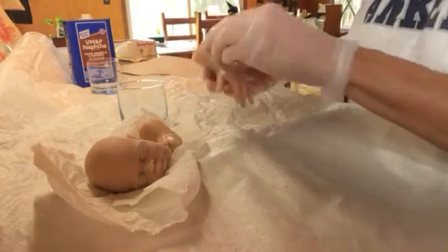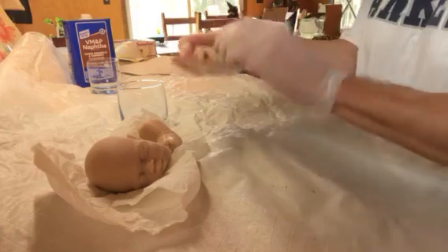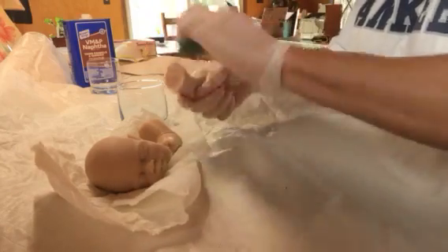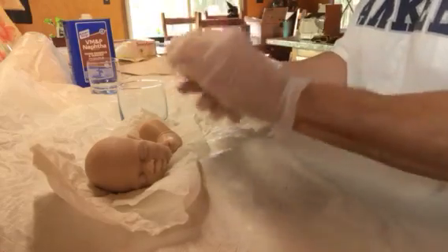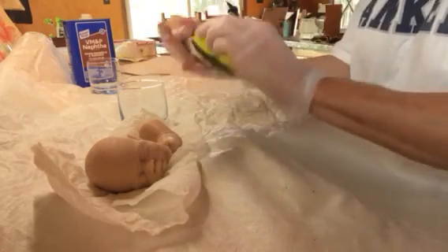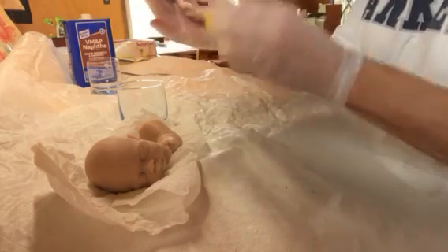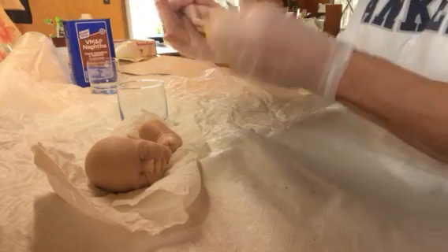I'm supposed to be wearing my mask but I'm not — it's down there. I'm going to work quick. Like I said earlier, this cleaning is to get the residue off from the mold — all that sticky stuff.